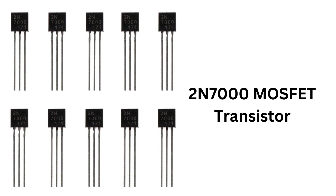When using the 2N7000 MOSFET in a circuit, it is important to pay attention to the current and voltage ratings and to use appropriate resistor values to ensure proper biasing of the MOSFET. Overheating, over-current, or over-voltage can damage the transistor. It is also important to make sure that the MOSFET is connected in the correct configuration and polarities to avoid damaging the device.